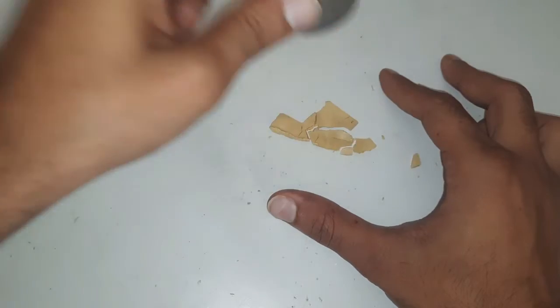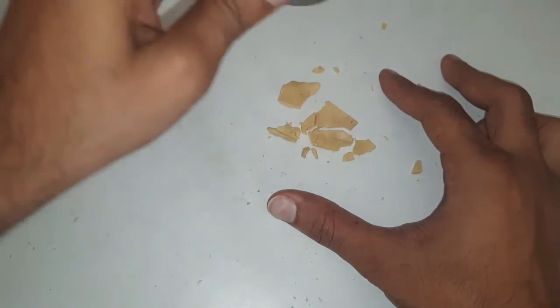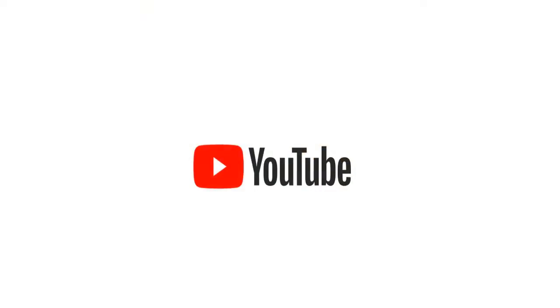Hope you liked this video. Make sure to subscribe. See you in the next video.